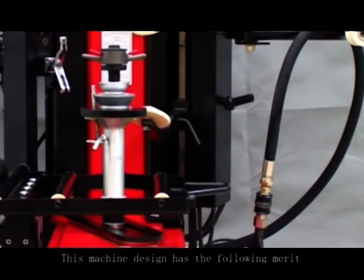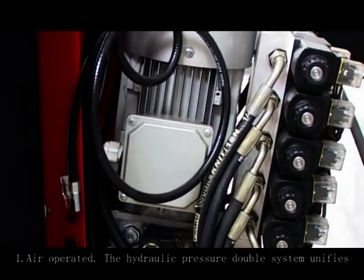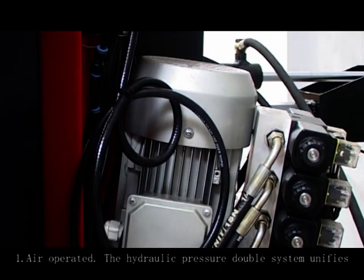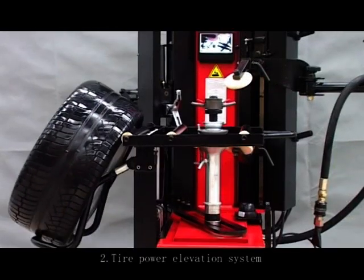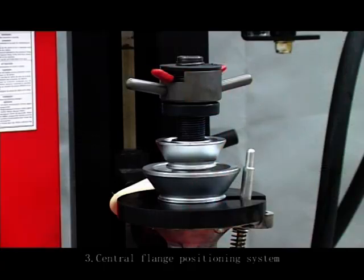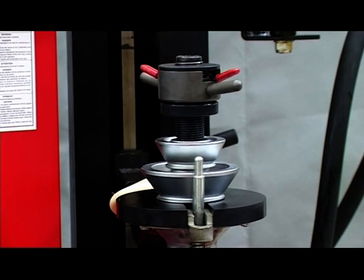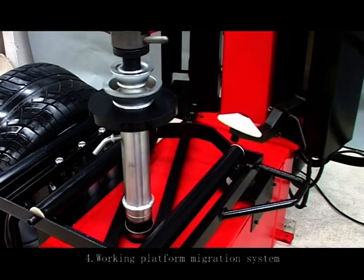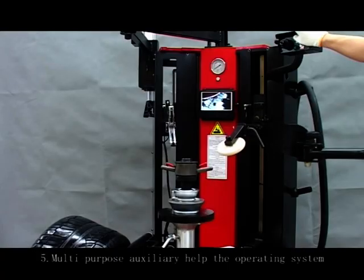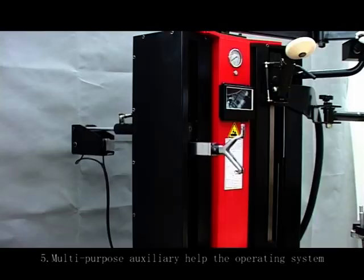This machine design has the following merits. First, air operating with hydraulic pressure double system unified. Second, tire power evaluation system. Third, central flight positioning system. Fourth, working platform migration system. Fifth, multi-purpose auxiliary help the operating system.